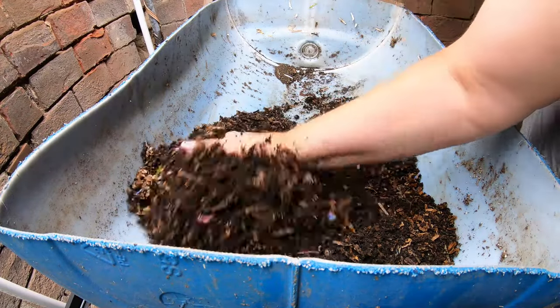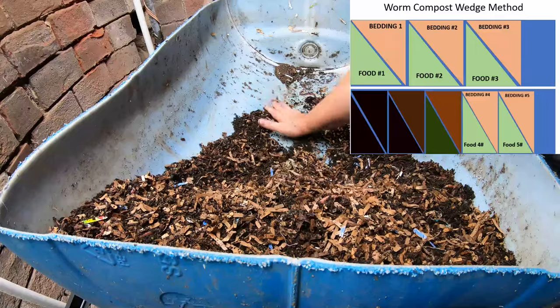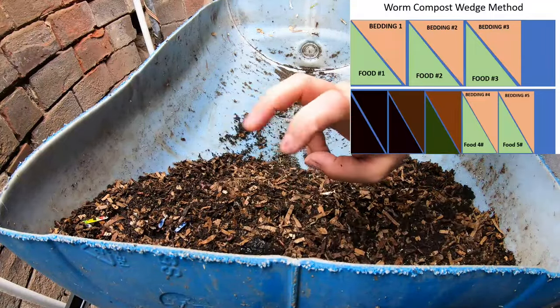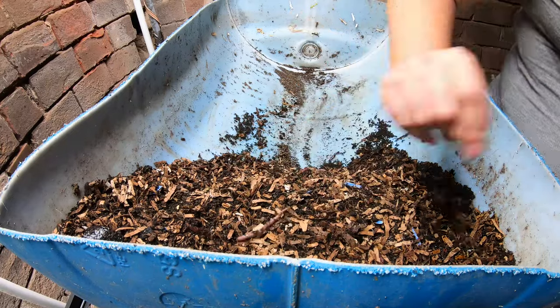The idea here is that we are going to mound all of this up at one end of the bin. This will become our finished part, or it will be when it starts finishing up.